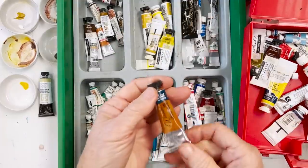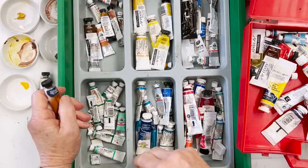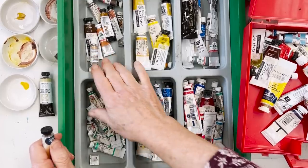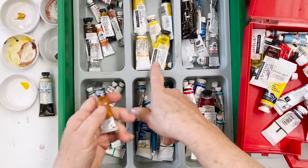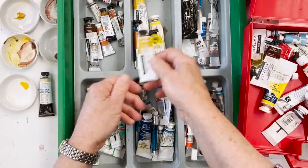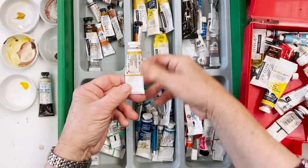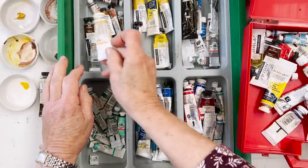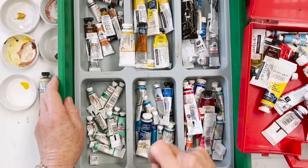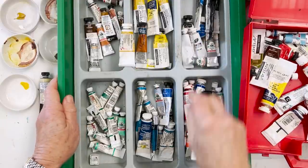They do tend to get a bit muddled up. So basically this section is the greens, this is the browns, this is the yellows, but there's an overlap because it's hard to say where yellow ochre stops being yellow and starts being brown. Raw sienna is particularly on the edge between those two. In here I've got my blacks and whites and grays and neutral tints, and this is where the reds are.